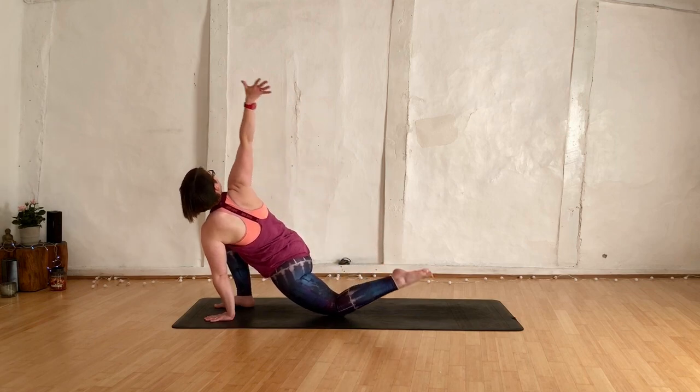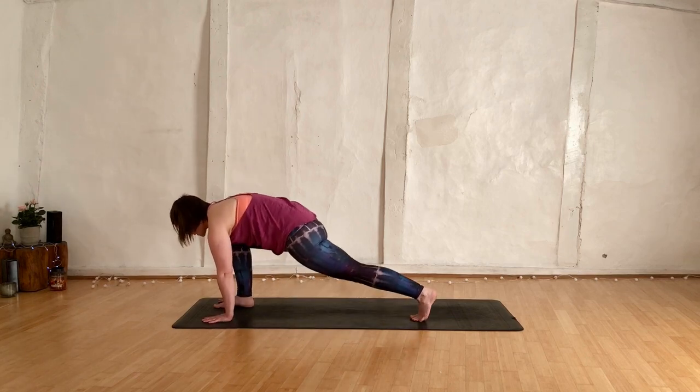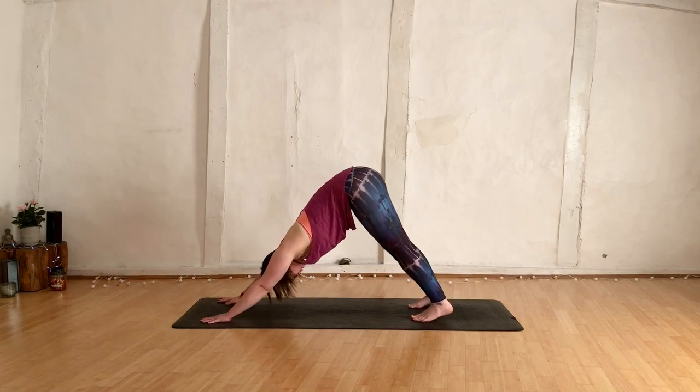Release the hand, release the foot. Right hand comes down to the mat. Start to curl your left toes under, kneecaps lift. Right foot goes back to your downward facing dog.